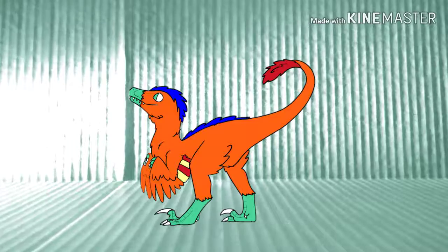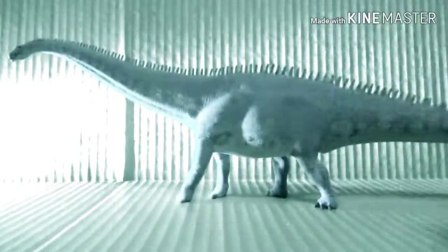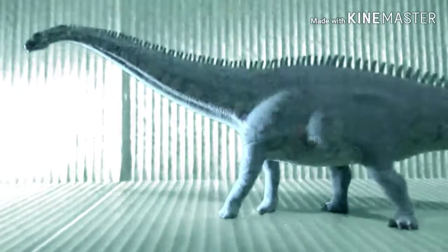Today, I'm reviewing the 2017 Safari LTD Blue Diplodocus. I could barely get the whole thing on the camera. Anyway, I'll just get the front view right here.